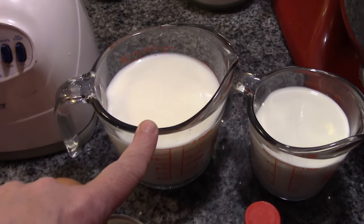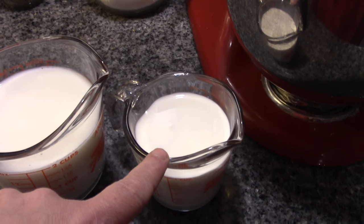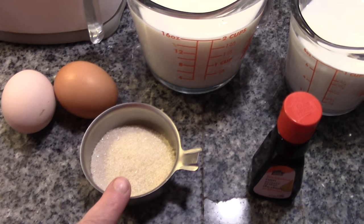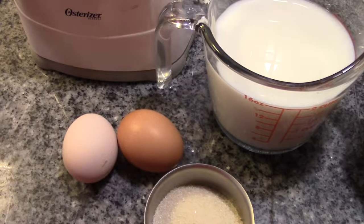You're going to need two cups of milk, one cup of half and half, two tablespoons of sugar, flavoring of your choice, and two eggs. Let's get started.